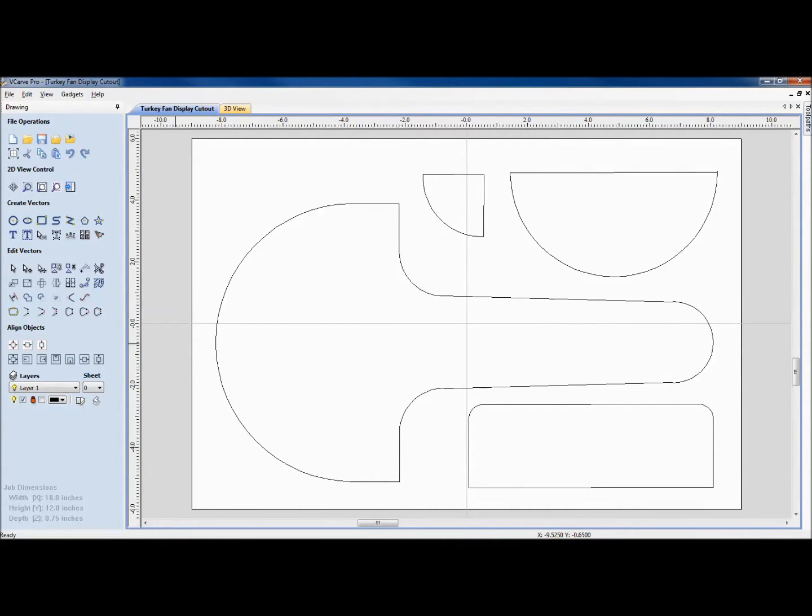This is an example of pattern cutting. What you see on the V-Carve screen is the turkey fan display and the cutout for each of the parts. You can imagine that trying to cut and shape each of these with a scroll saw or band saw might be a bit of an ordeal. But if you use a pattern cutting tool, this is a very fast way to make these parts very quickly.